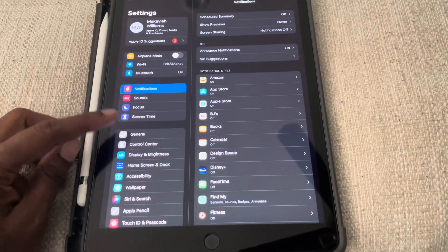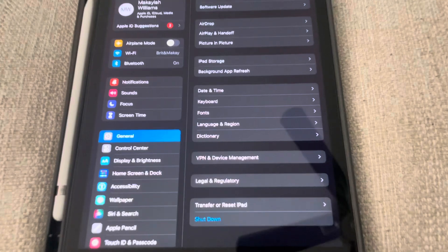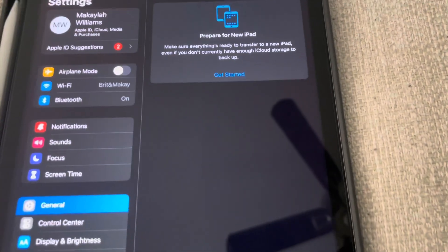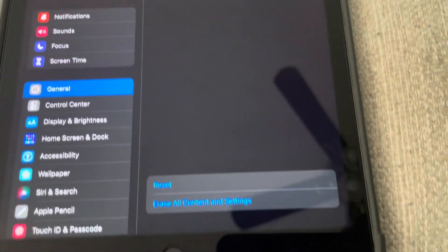Scroll down to General and select it. As you can see, it says Transfer or Reset iPad — go ahead and select Transfer or Reset.